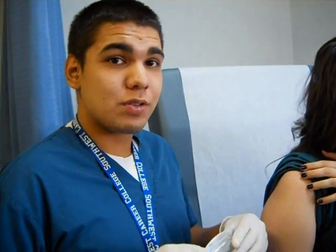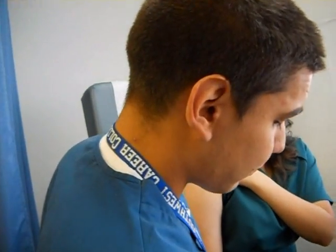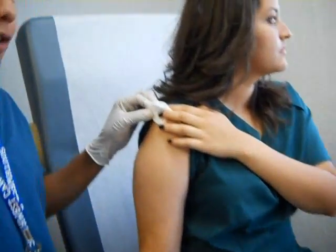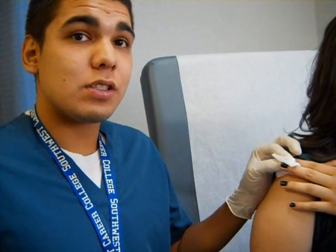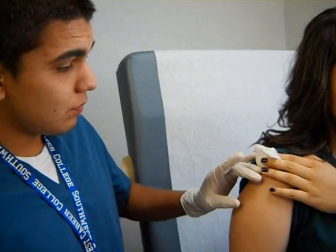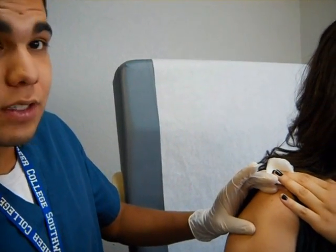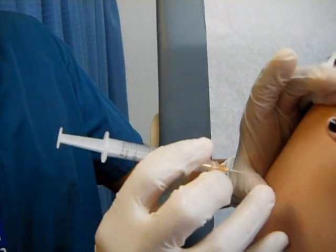For this injection you will use the one-inch needle — this is the intramuscular injection. Always have your non-sterile gauze ready and have your patient hold the gauze to help you out. Feel for the bone; at least five inches below is the injection site. You want to stay at a ninety-degree angle.